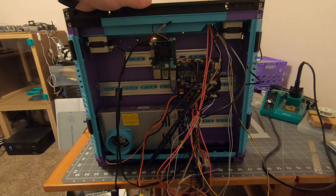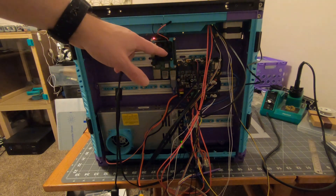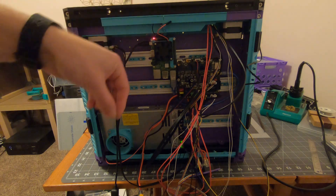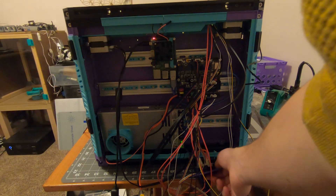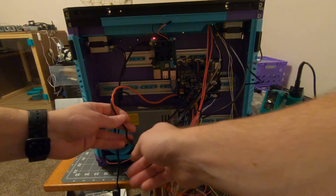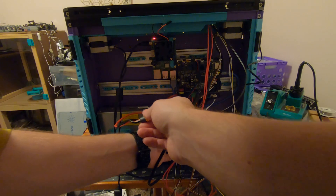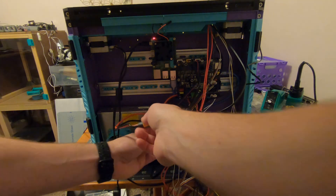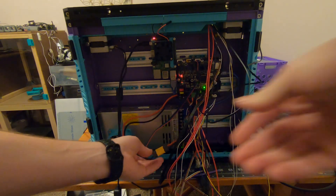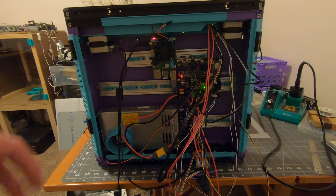Alright, moment of truth. I have wired everything up. I just want to power it on to see if I can get it going. Let's power it on and make sure there's no smoke. No smoke yet, which is a good start.